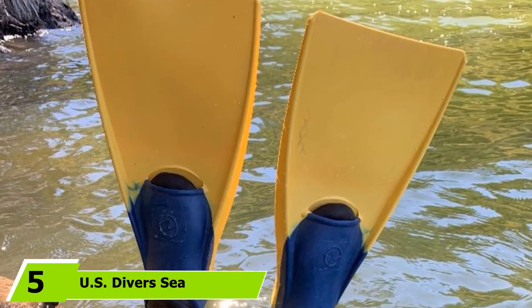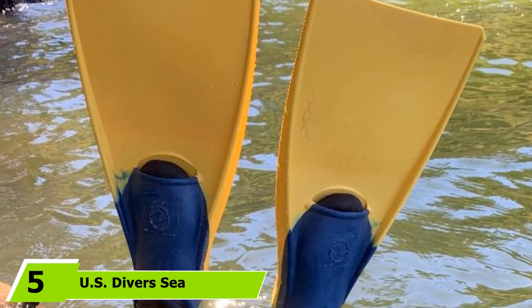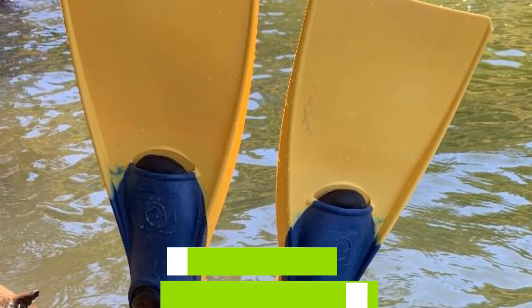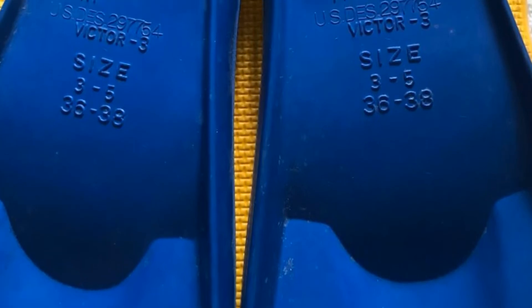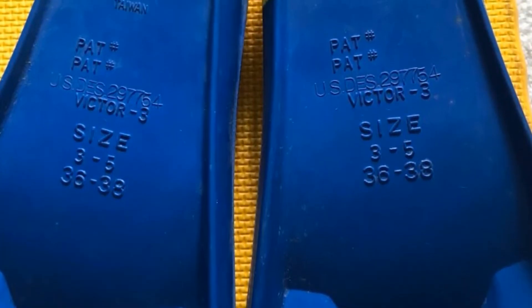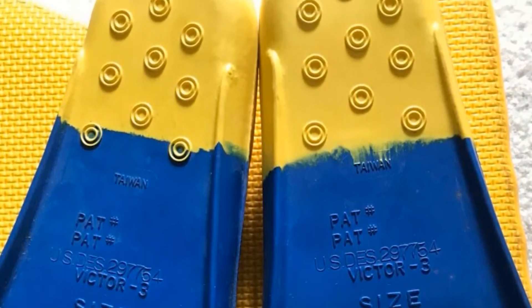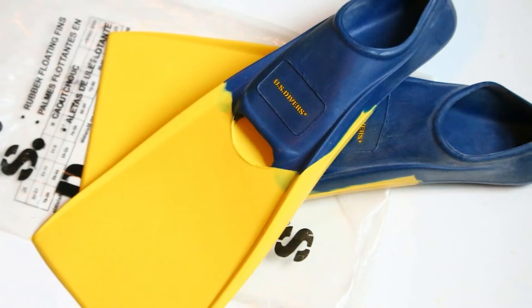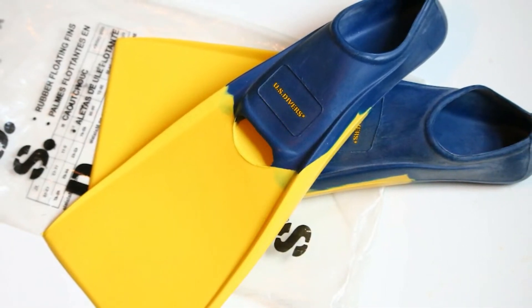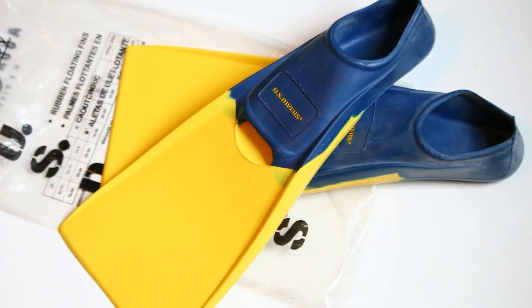The number 5 position is held by US Divers Sea Lion Snorkeling Fins. US Divers Sea Lion Snorkeling Fins come in a wide range of sizes so it's easy to find the perfect fit. These short blade, close-heel fins are great to travel with. These top-rated fins are comfortable, affordable, and efficient. The full foot pockets hold your foot tightly giving you a comfortable and secure hold, ensuring you remain comfortable no matter how long you spend swimming. They are not only great for snorkeling, but the snug fit also makes them great for body surfing as well. The positive buoyancy helps keep leg cramps away.